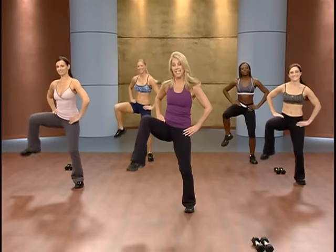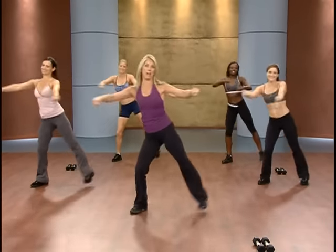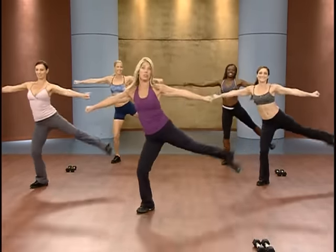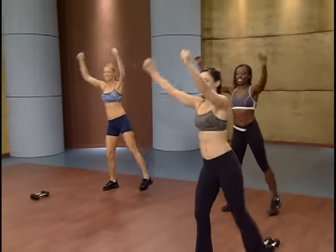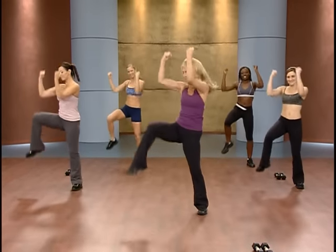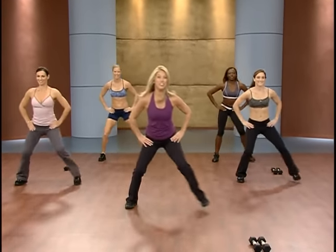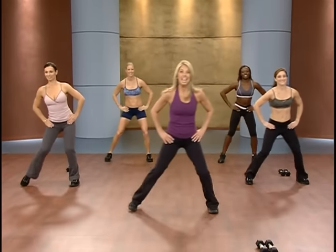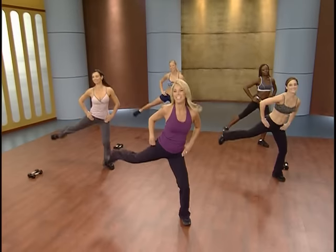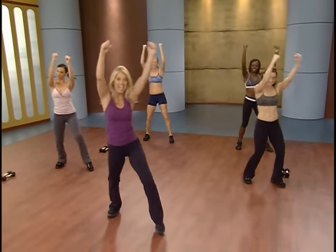Let's lift the legs and add the arms. Warm up that body. A lot of these moves are going to be in the workout. Hold it right here, get low — use your thighs. Let's add the knee and the leg. Add the arms: press, pull, press.